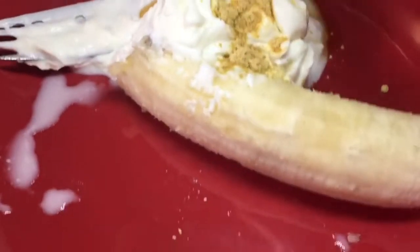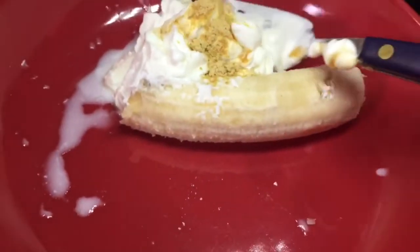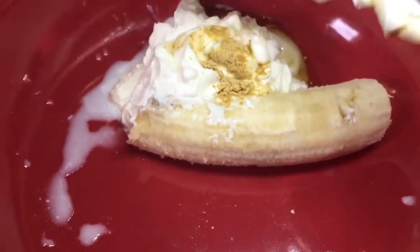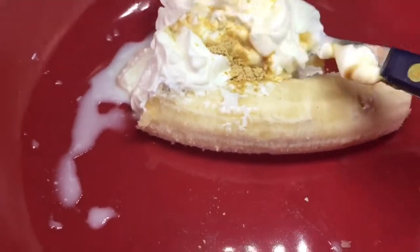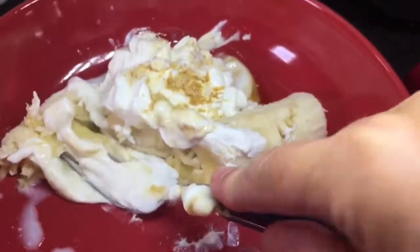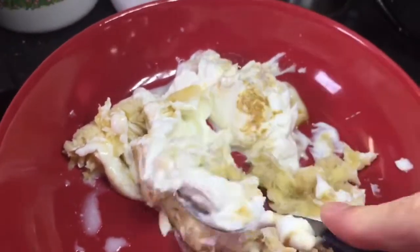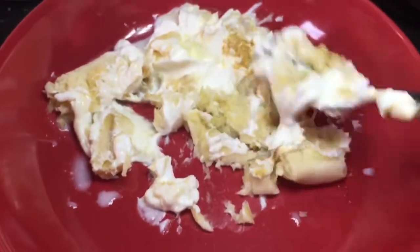I'm making a sort of no-bake, no-fuss cheesecake. In here I've got half a tub of quark, a teaspoon of vanilla, and a small ripe banana — just going to mash that up. I might just have a little bit of Truvia in there as well. Just going to finish mashing that and then we can start building the rest of the cheesecake.